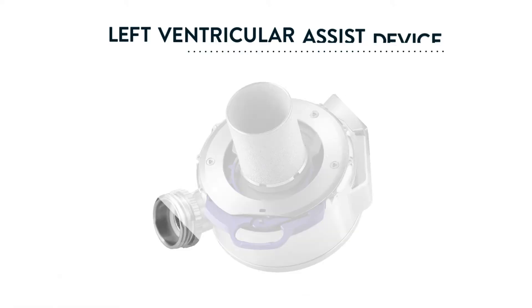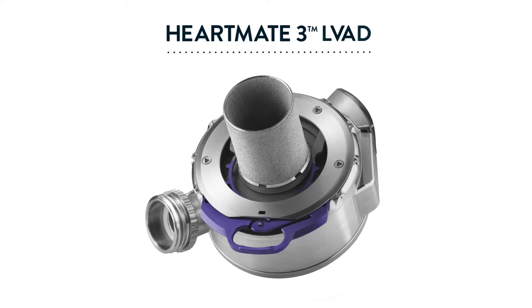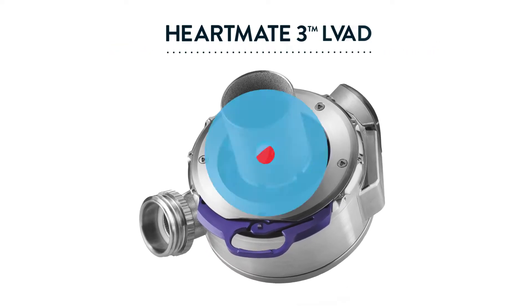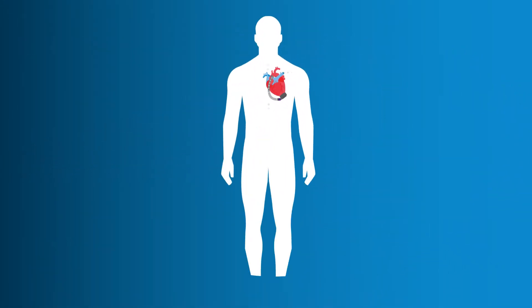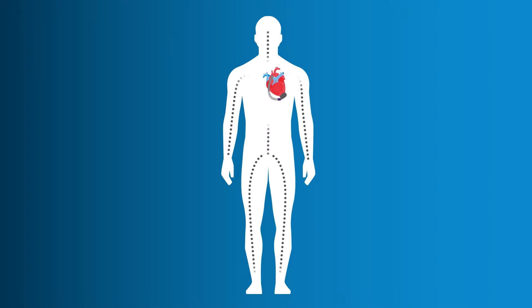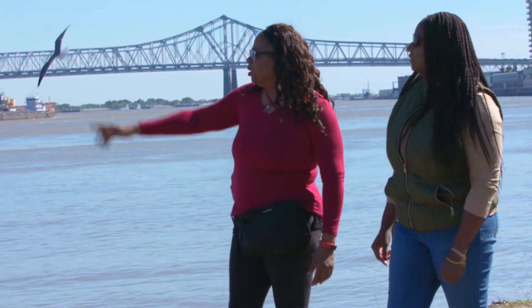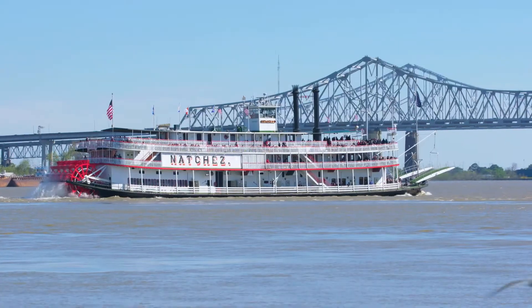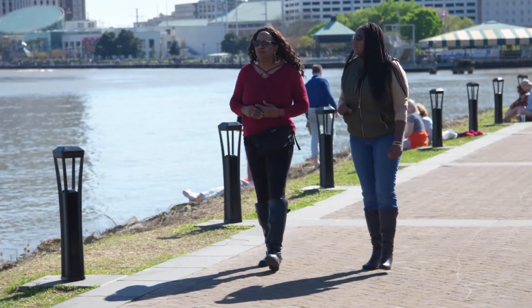A left ventricular assist device, or LVAD, is a well-known option your doctor might recommend. It's a small surgically implanted heart pump designed to help your heart circulate oxygen-rich blood throughout your body. There are thousands of people living with a HeartMate 3 LVAD. It's been shown to reverse heart failure symptoms, improve your quality of life, and help you live longer.